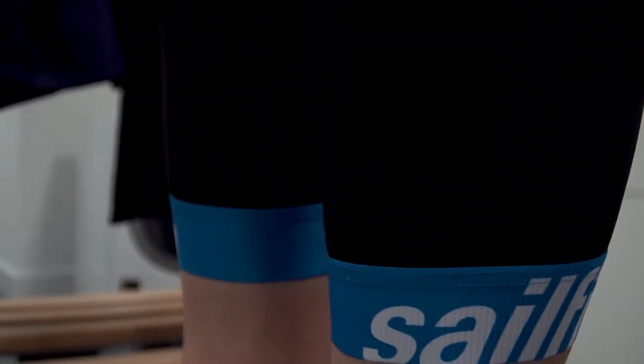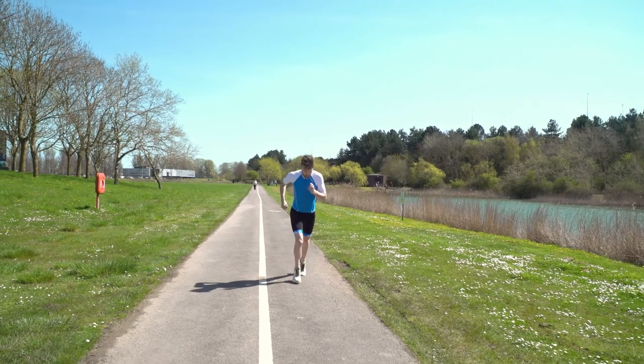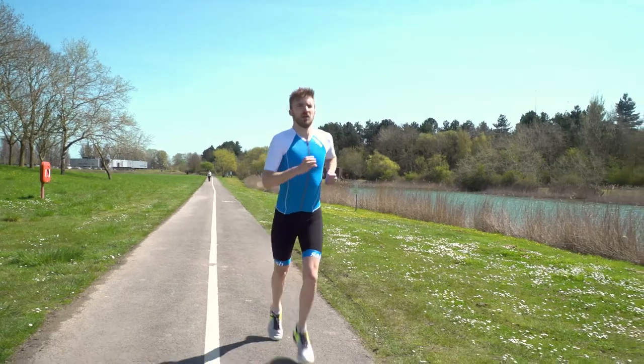Whilst in the lower part of the suit you have Lycra Sport Energy Technology which ensures a firm hold of all the key muscle groups and a perfect fit to push your body, making sure it's performing at its best.